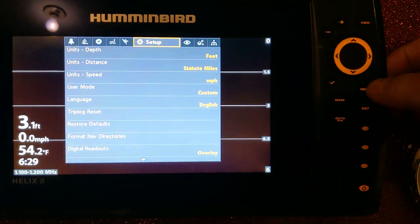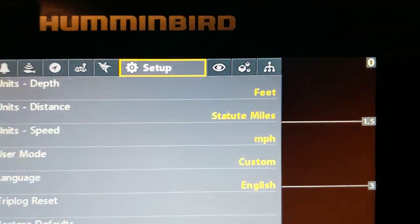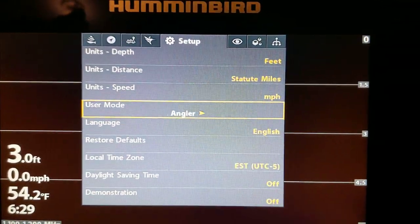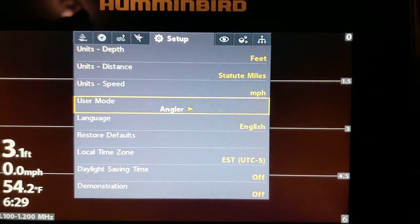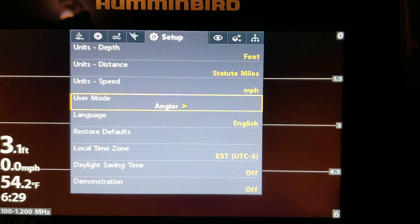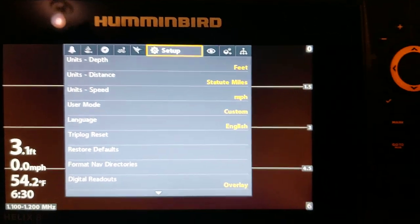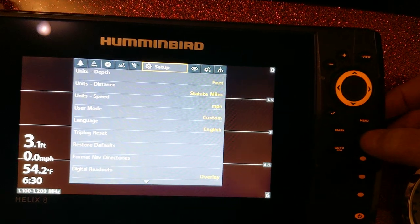Hit the menu button twice, go to the gear setup, scroll down, and make sure this is set to custom. If you're in angler mode, you don't have near the options that you have with custom. So make sure that's on custom — start with that. That's number one.